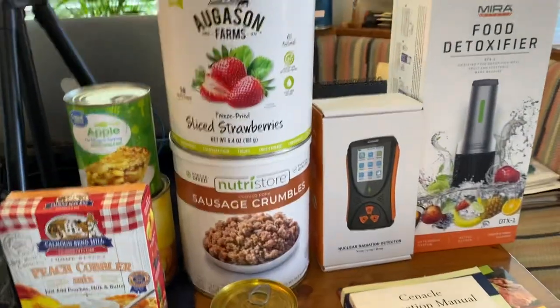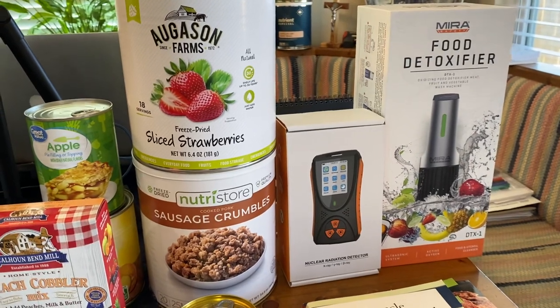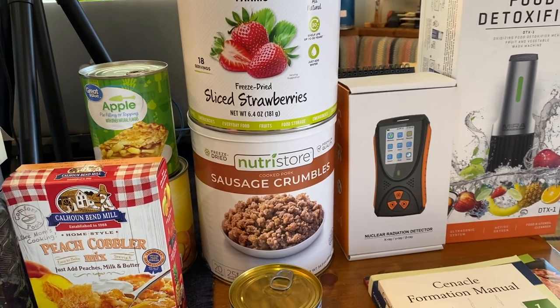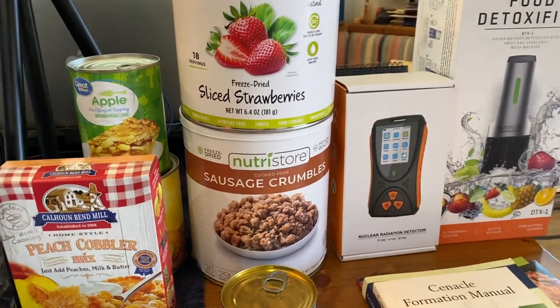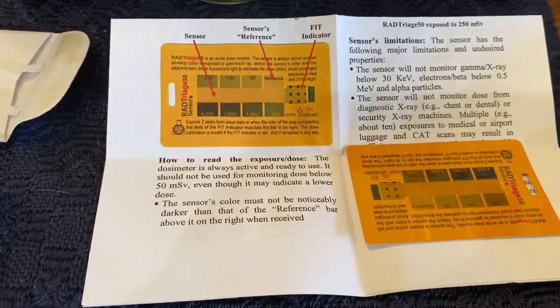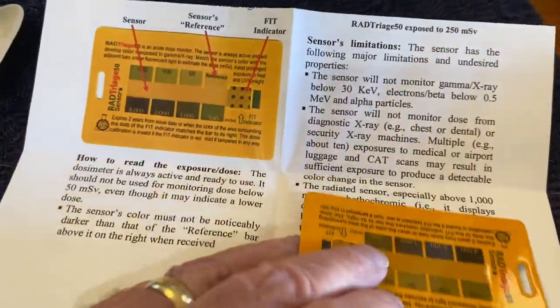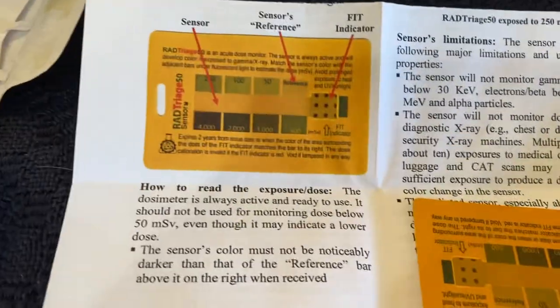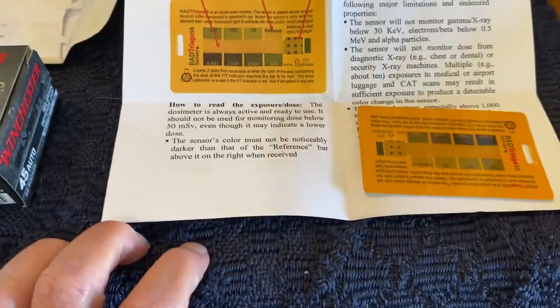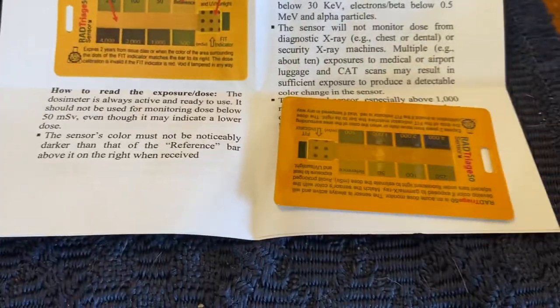I did pick up the Mira Safety Food Detoxifier — the scanner, the radiation scanner. Now along with the radiation scanner, I also picked up a dosimeter. This is basically a little card. You can either wear it as a necklace or you can put it in your wallet. What it does is it shows the total amount of radiation that you have absorbed, so you know when you need to get into safety and not be exposed to anything else.